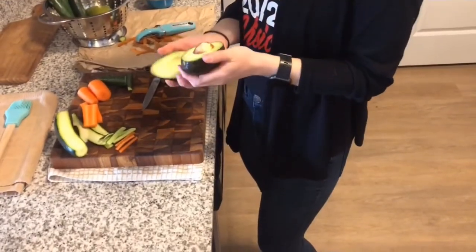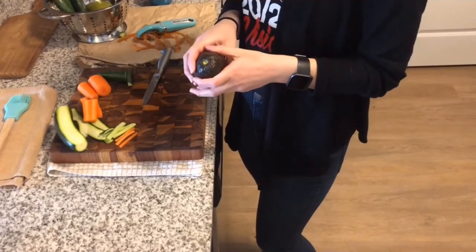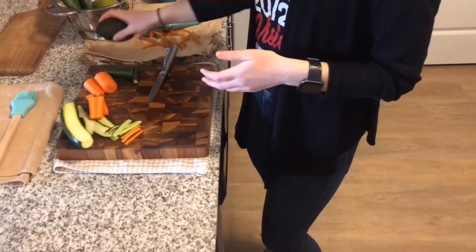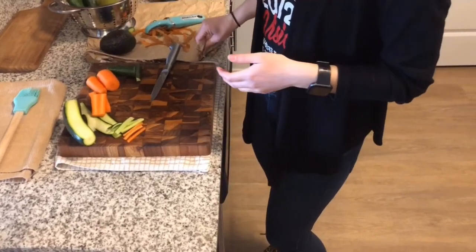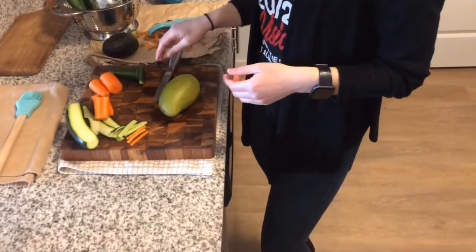The avocado that I bought seemed to be the ripest one they had at the store, but it is not ready yet. So we are not going to use that today. We will set it aside for another day. Let's move on to the mango.